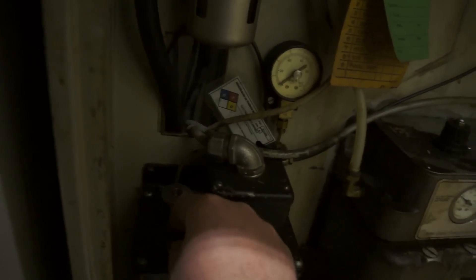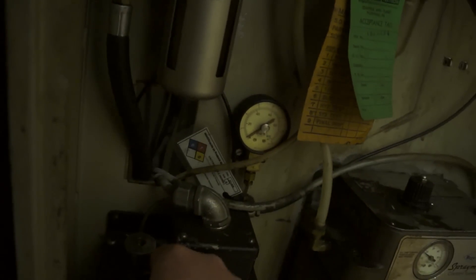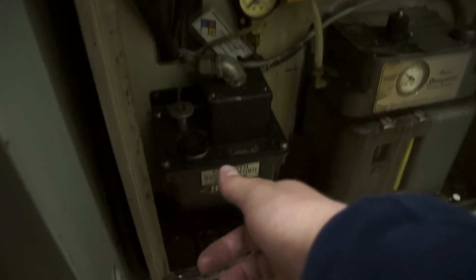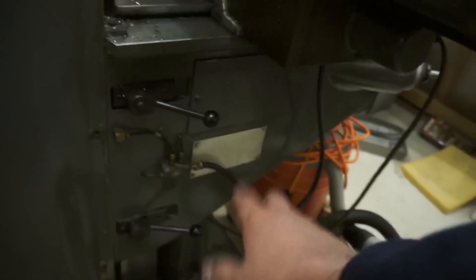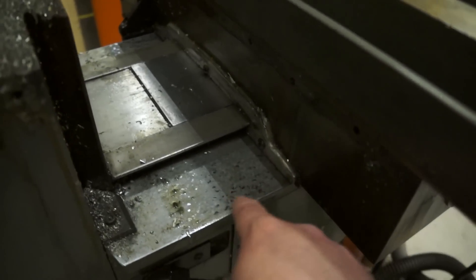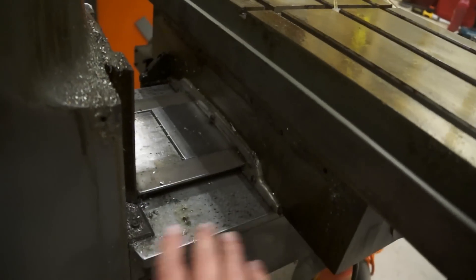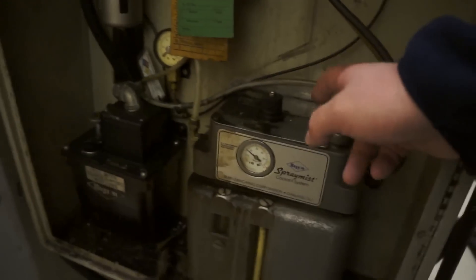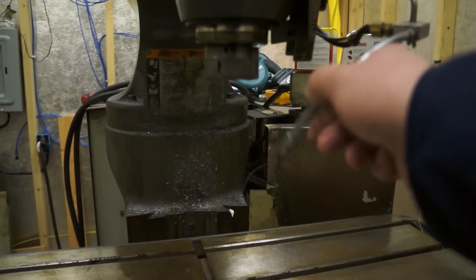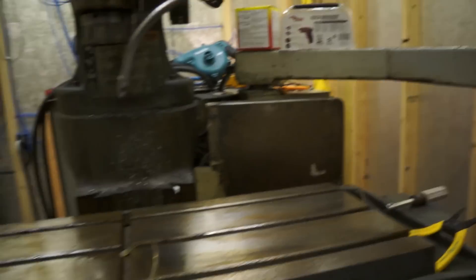Around the back we have two different things. This is a one-shot lubricant system for the ways. What it does is basically pump oil out through these lines into all of the linear ways under high pressure, producing a hydraulic film that they operate on. You can actually see patterns scraped into the ways that retain some of the oil so they glide on the hydraulic surface. This other box back here says 'spray mist' on it — it's a spray mist system that runs up to the spindle and sprays air and coolant onto whatever you're cutting.